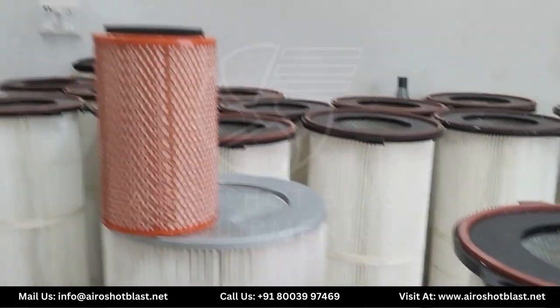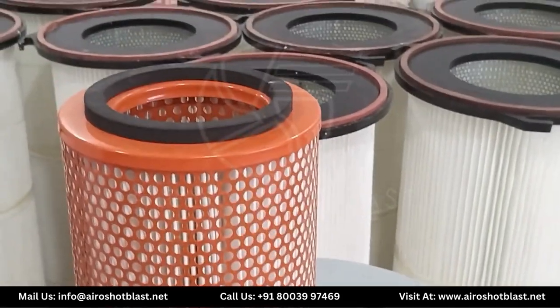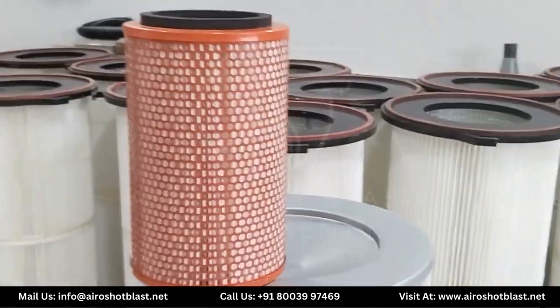Cartier H filters are available in many other sizes, starting from 100 mm to 2 meters. Here you can see this Cartier H filter of 250 mm. Thank you.